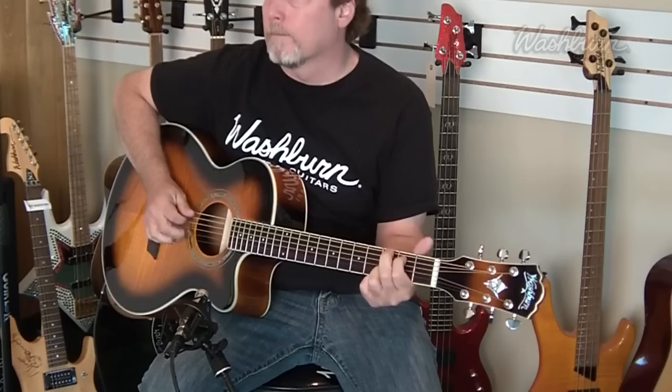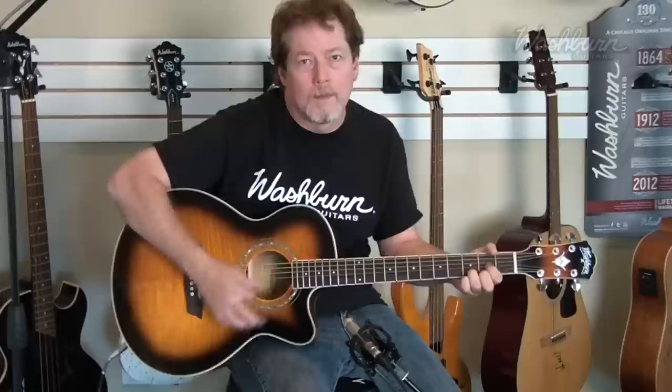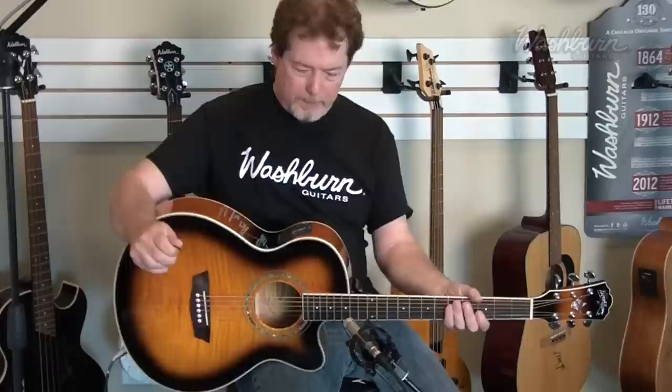Let's give a listen to it mic'd up here. It's got a smaller sound than a Dreadnought and because of that it's a little more articulate. I'm playing some open chords there so you can hear how they ring out nicely on this guitar. Bar chords sound great as well.